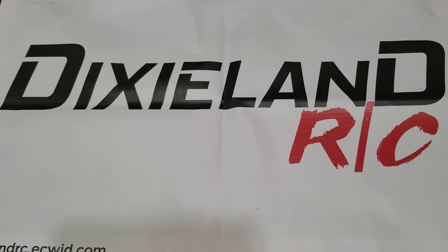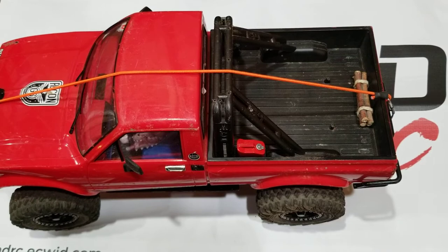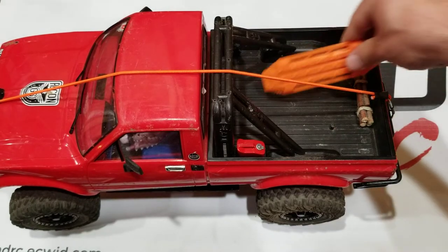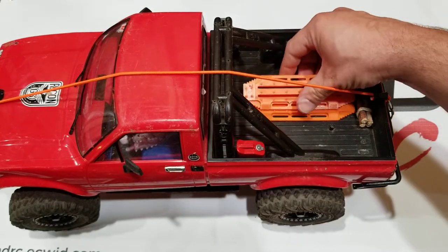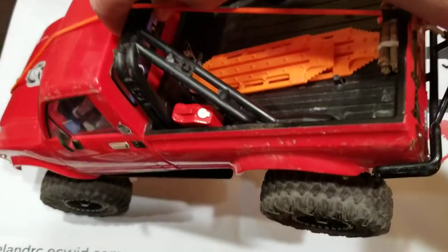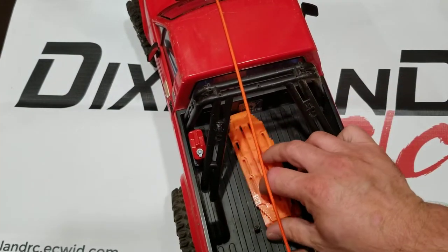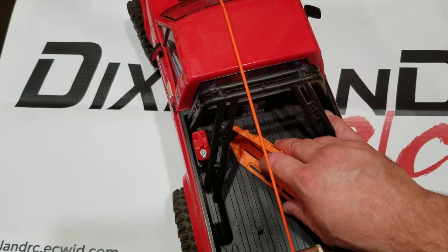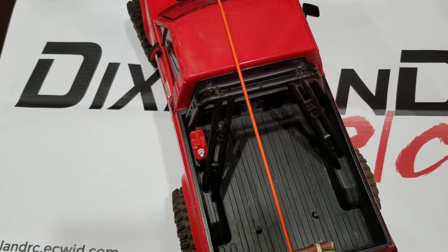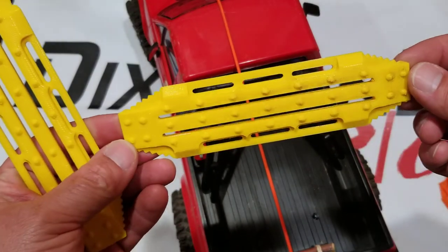Now, they were the standard length ones. To give you an idea, that's my Marlin truck bed, which is shorter than the standard TF2 bed. I talked to him and I kind of wanted something a little bit longer and a little bit wider, and that's where I came up with these.